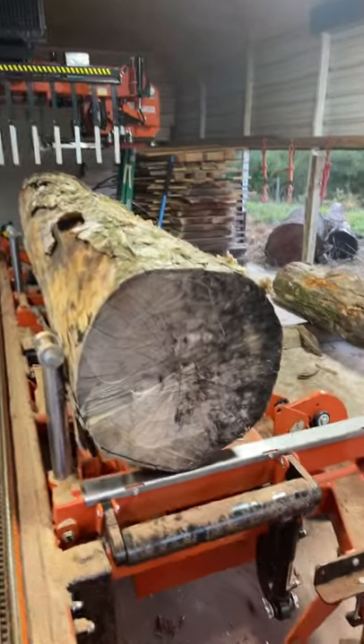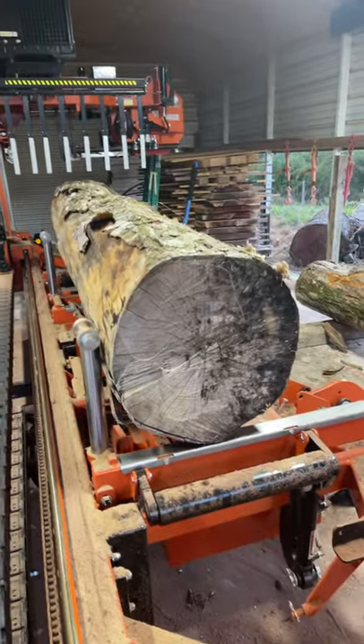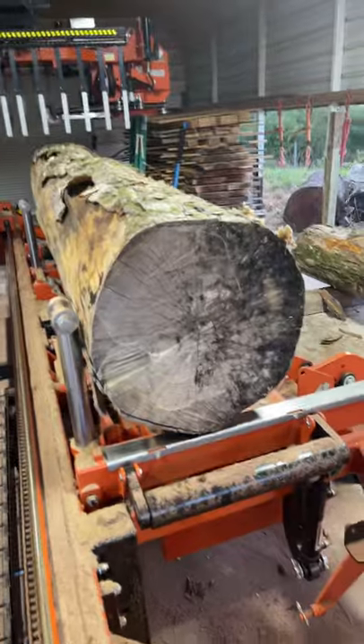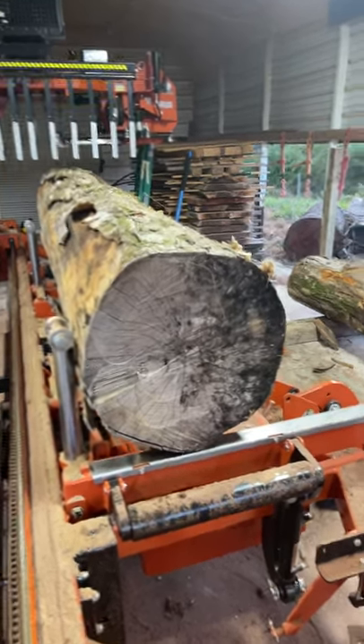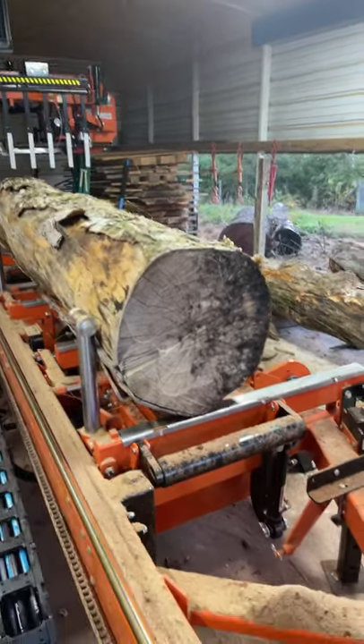But how thick would you all saw these? I really don't want to do slabs, but I'm open to anything. So down in the comments below, let me know what you all would saw this into. I'm thinking maybe five quarter, or maybe eight quarter since it's spotted — I don't know. So what would you guys do on this? Spotted sugar maple — leave me a comment.